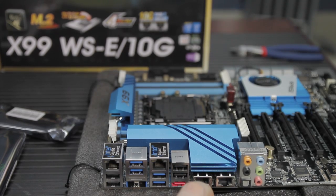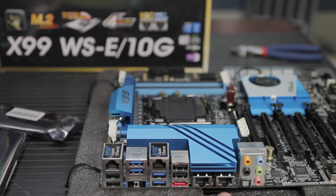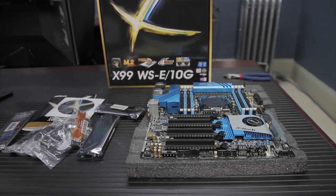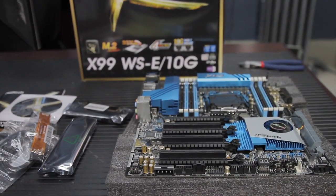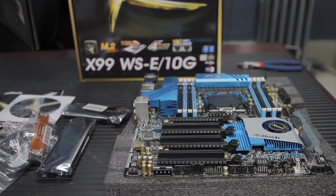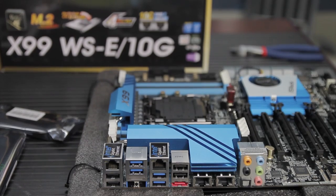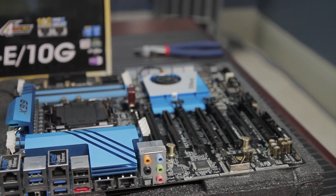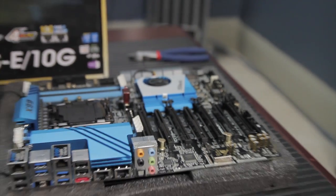It has two 10-gigabit LAN ports from the Intel X540 and two gigabit LAN ports supported by the Intel i210-AT. You can also use Intel's quad LAN teaming function — when you install the Intel software it lets you create a team. This is something you don't always get from consumer-grade NICs, where teaming is often blocked even though it's just a software limitation.